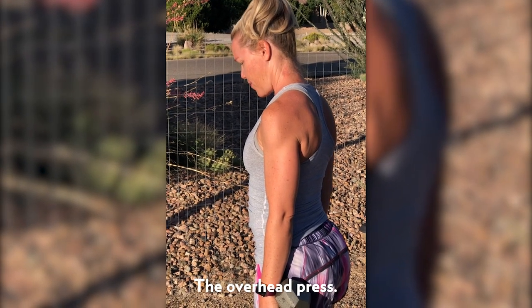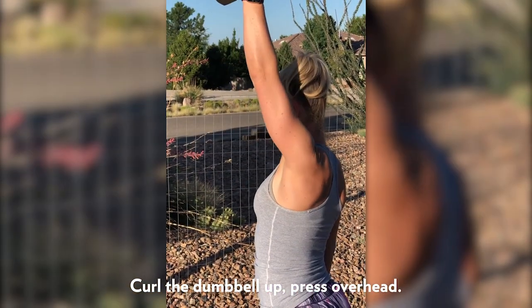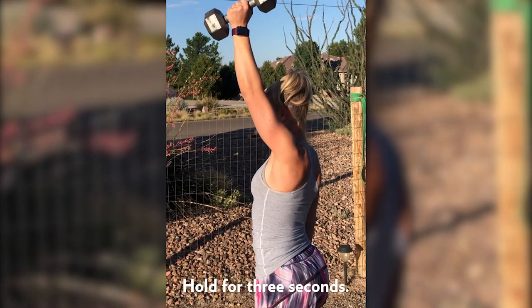Here we've got the overhead press. Just going to curl the dumbbell up and then press straight overhead and hold for three seconds and back down.